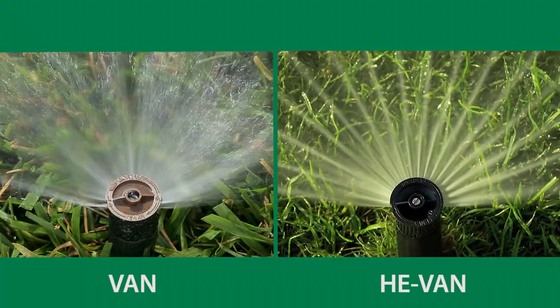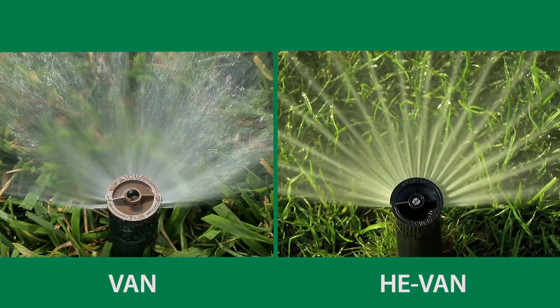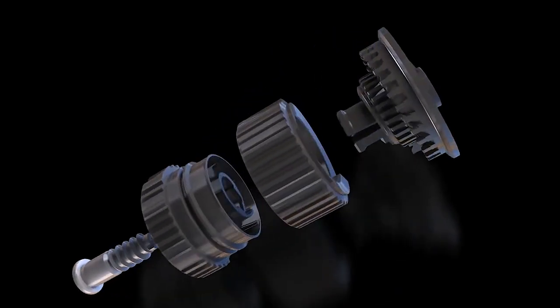You may have noticed that the HE-VAN water streams look different than the VAN streams. HE-VAN streams look almost like spokes on a wheel. That's by design — HE-VAN nozzles use an innovative series of ramps to precisely direct the flow of water for consistent, even coverage.